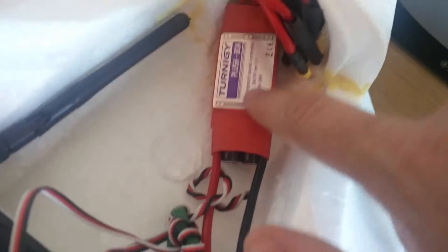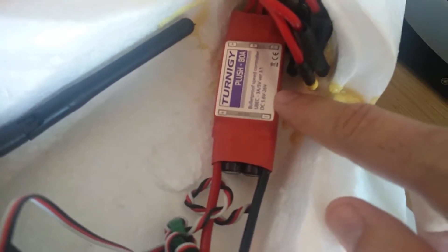This is the ESC, it's a Tony G Plus ATM. The motor is the stock one, it came with the plane — I don't remember the specs.